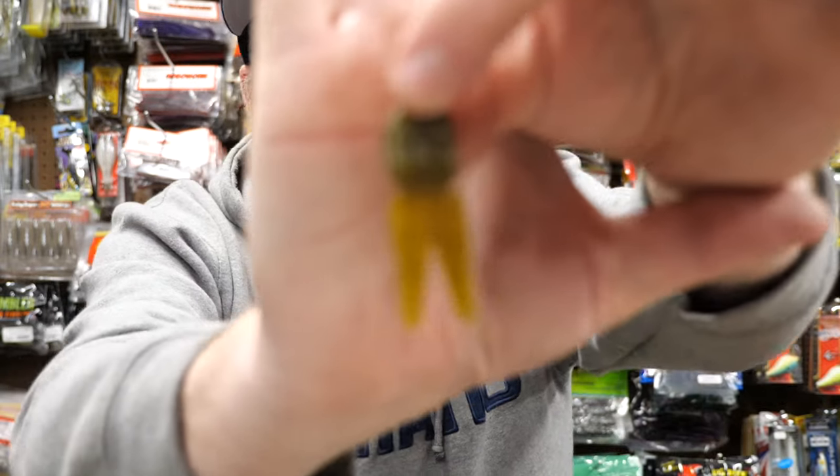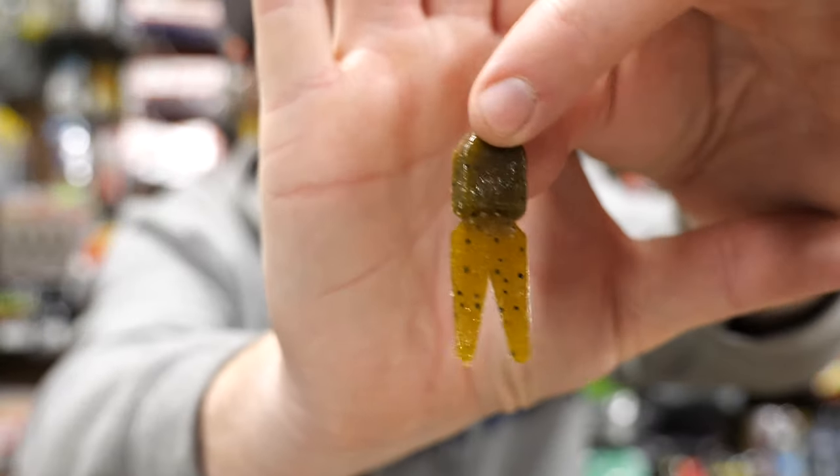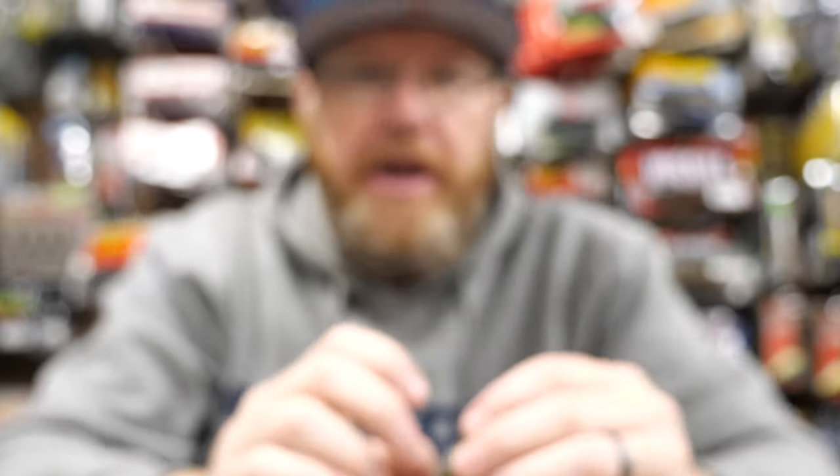So let's talk about trailers for a bit. Normally if you're throwing finesse jigs in colder water, you don't need a ton of action, and that's why I like pork trailers. But they're difficult to find. If you're fortunate enough to find something like this little pork trailer, this thing works quite well on a finesse jig.